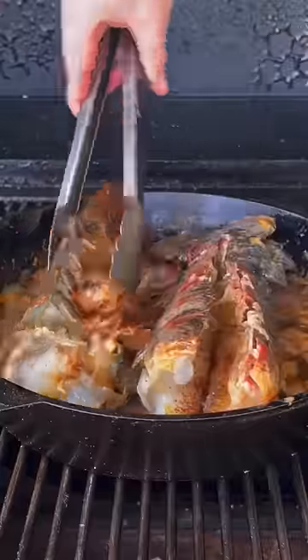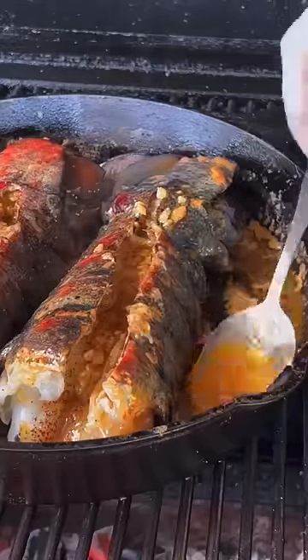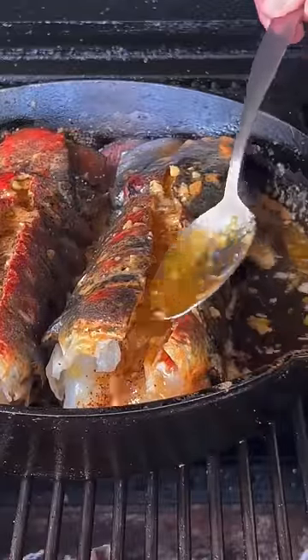Lobster's exposed side down first, about six to eight minutes. Flip it over, and from here on out you're going to baste those lobster tails every five minutes. It's going to be a nice slow process. When they're at 145, they're safe to remove.